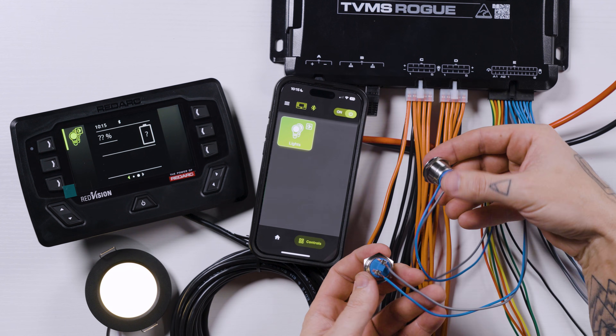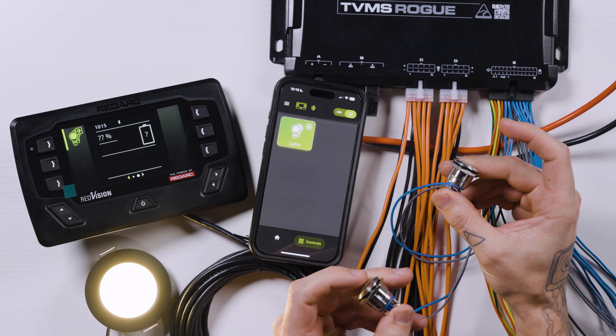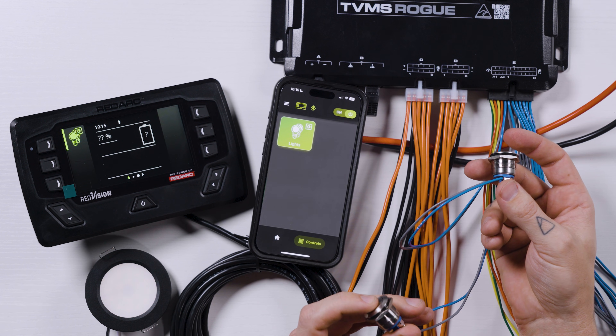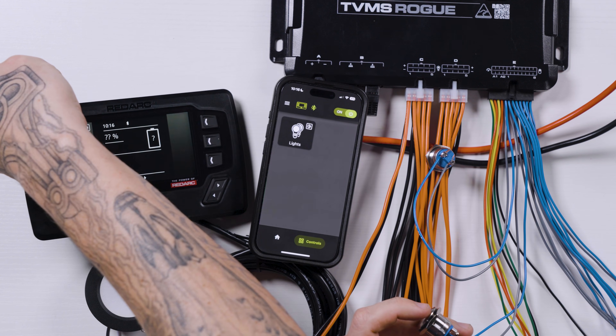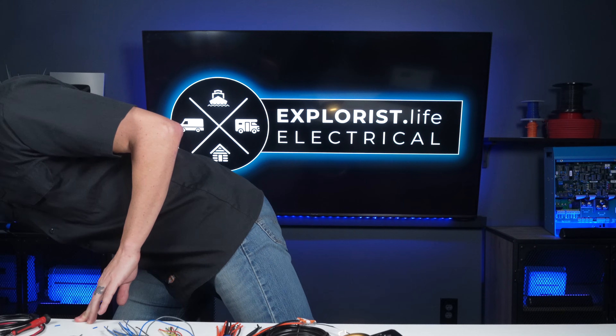Now we have switches on both E1 and E2 switch signal circuits. We can press to turn them off, press to turn them on, press and hold to dim, and press and hold again to dim back up. Turn it off, turn it on. This is really the only way to do this — you can't do four-way dimming from just normal dimmer switches, as we showed in a previous lesson. It just doesn't work like that, so go check out that video if you don't believe me.